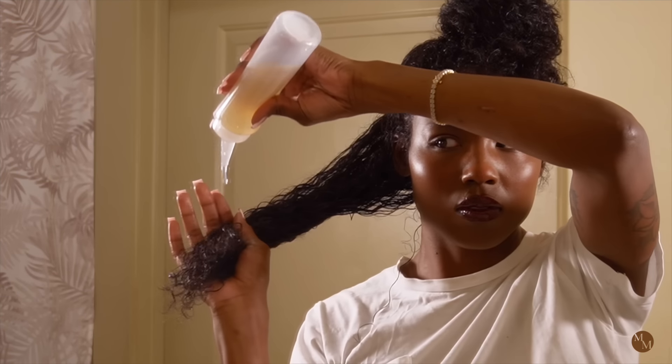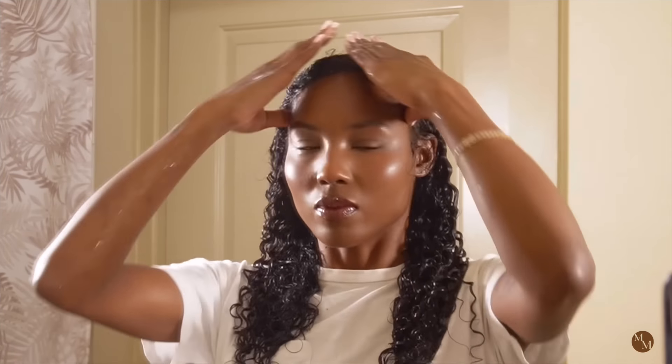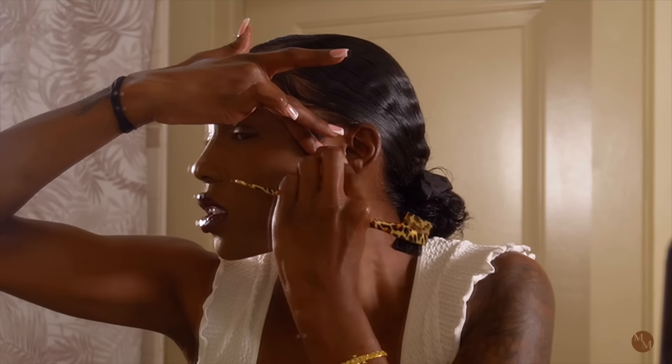Hey guys, welcome back. So today I'm going to show you how I make my flaxseed gel from scratch. This is super easy to do and it serves so many benefits for the hair. I like to use it as a pre-poo, a hair mask, a curl defining gel, an edge control gel. It's amazing. So stay tuned.